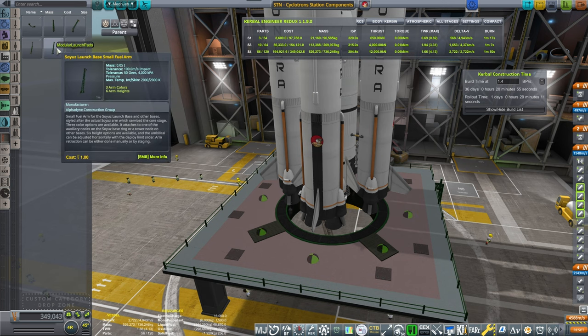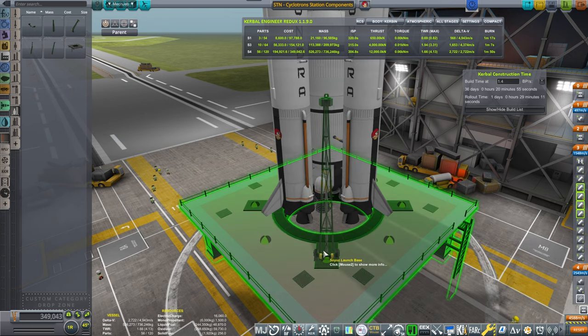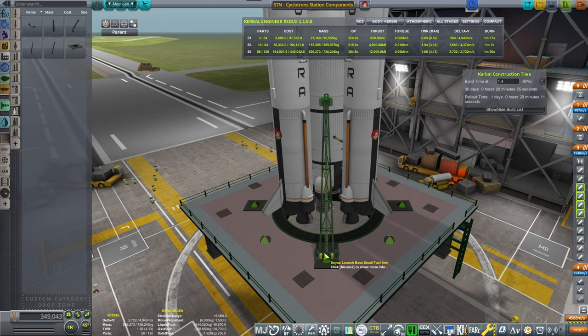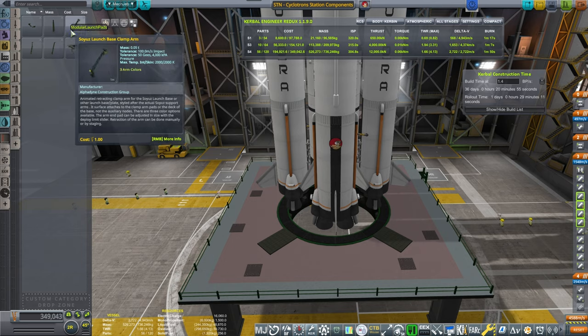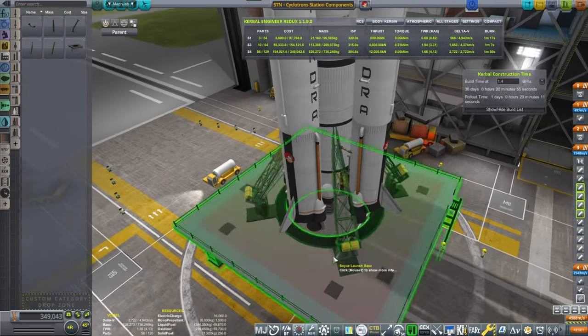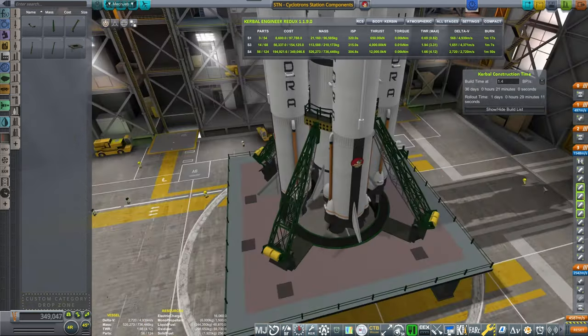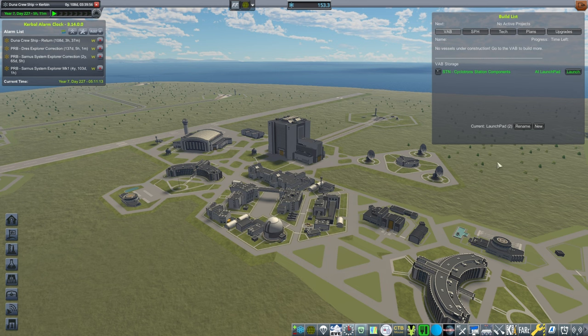Clamps and everything. Turn it like that. Put 4-way symmetry — I was using the wrong one, so this would be a 4-way symmetry. It's at the launch pad — time to launch the thing.